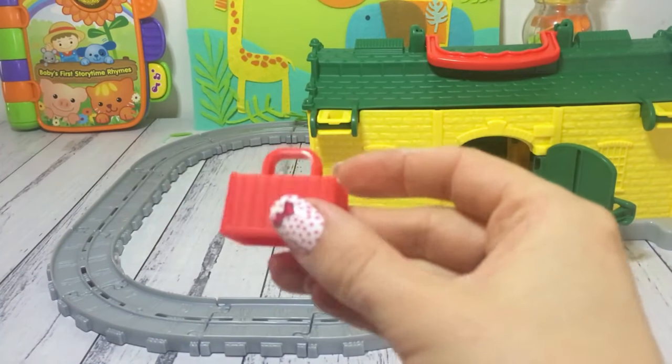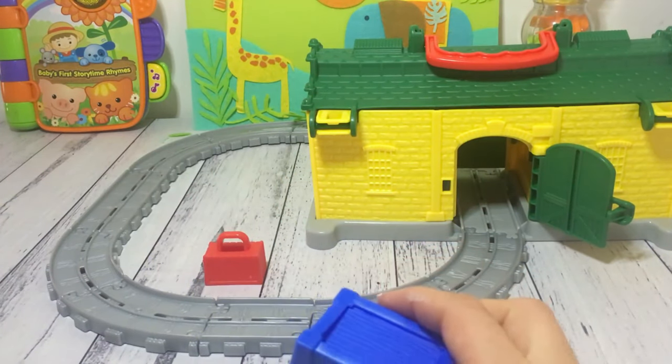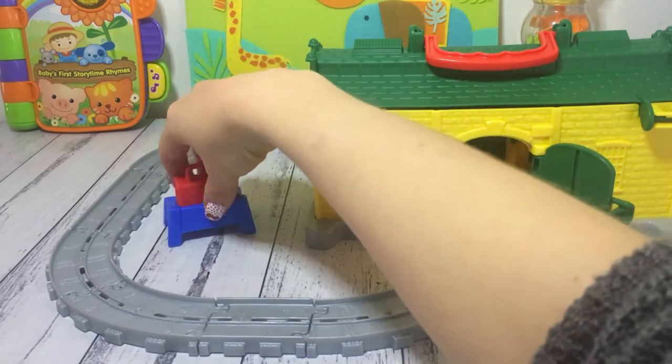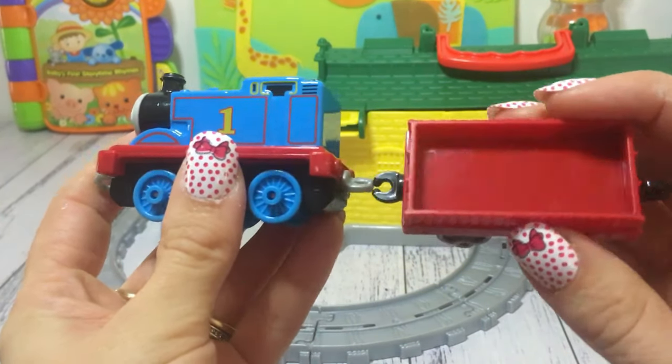So let's pull out what else we've got — this little luggage type of thing, and a blue tray that it sits on when it's not on the back of the carriage, so I'll pop that up there. And of course we have to have Thomas, and there's his little carriage behind him.